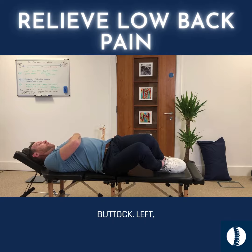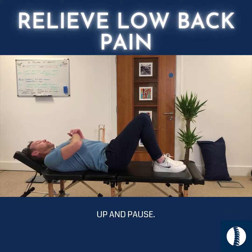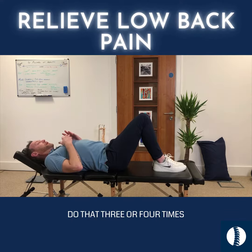Same — just feel a stretch in the left buttock and left low back, then come back up and pause. You're going to do that three or four times each side.